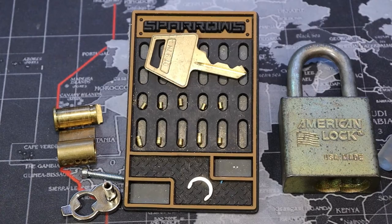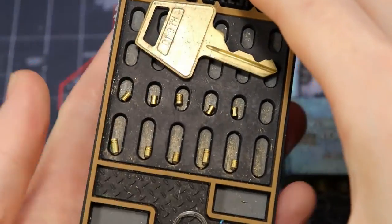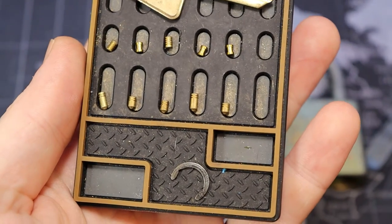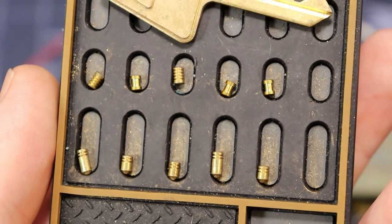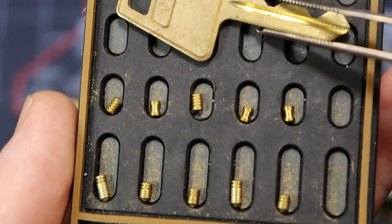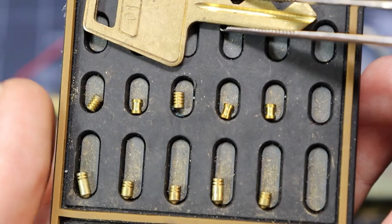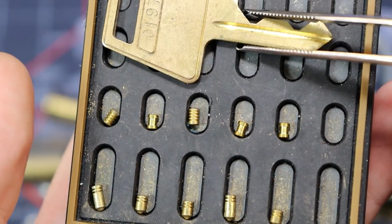All right, we're back from Natural Bridges and I already have this gutted for us. Here's what we have inside: normal spools, serrated pins, and then normal typical American Lock serrated bottom key pins once they're a certain height.